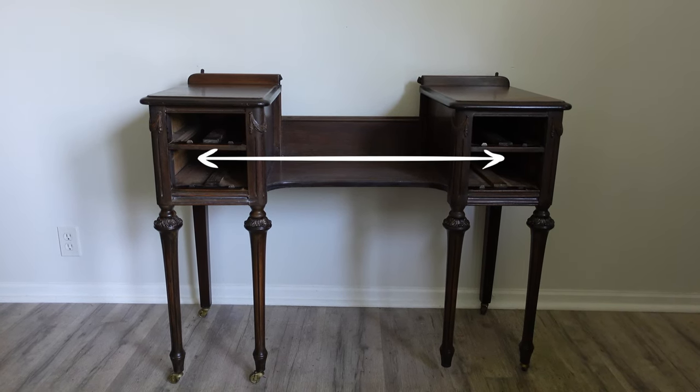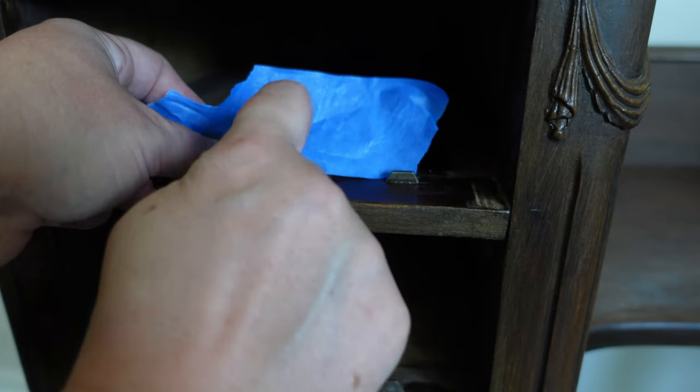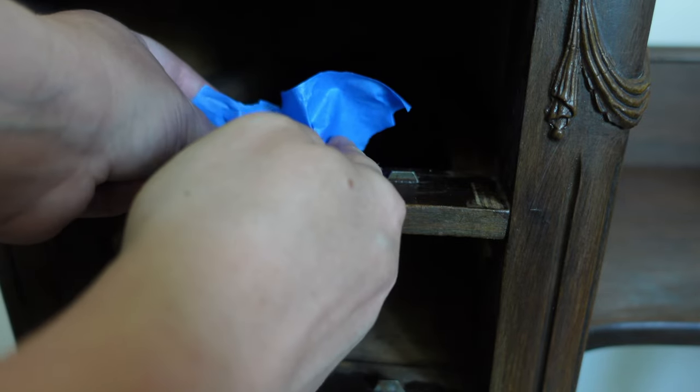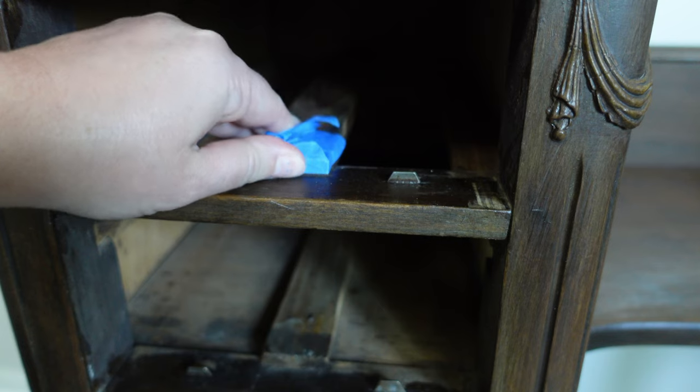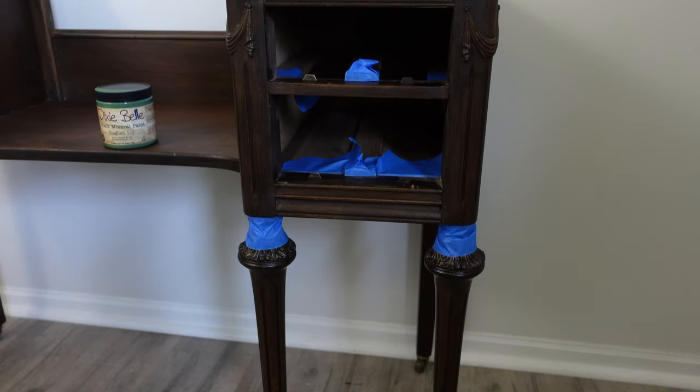Now I'm only going to paint the middle section of the vanity because I want to keep the rest with the natural wood. Then I'm taping off the parts inside the drawers where I don't want paint — I like nice clean lines.